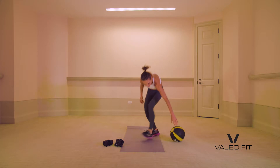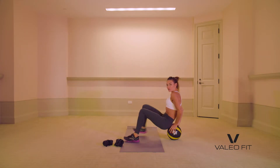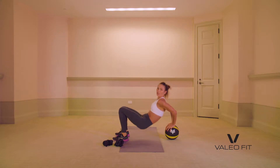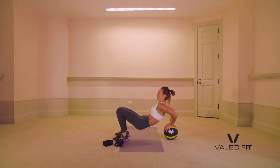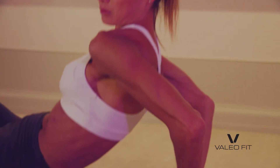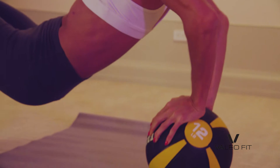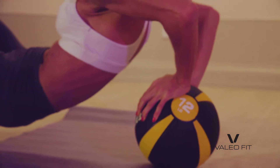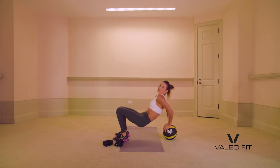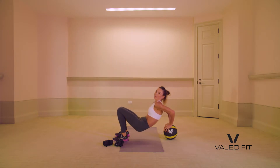Grab that med ball right away. We're going to use it for tricep dips. Feet out — you can always use a bench or a chair as well. Press down, push up. You want to press up just as much as you push down. You're catching your breath while you're still working — best way to train your body.